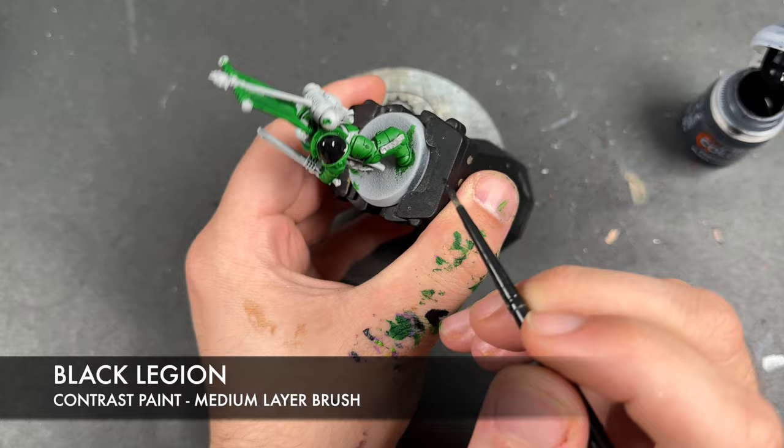The colour we're going to use to highlight the black details first is some thinned-down Eshin Grey. With all that Eshin Grey applied, we're then going to take some thinned-down Dawnstone and use this to add just a little bit of a spot highlight to these black details, adding a slightly smaller highlight over the top.